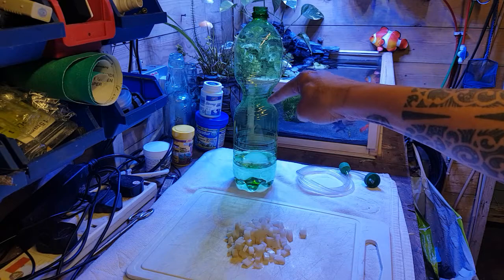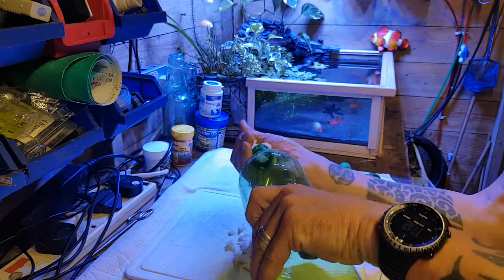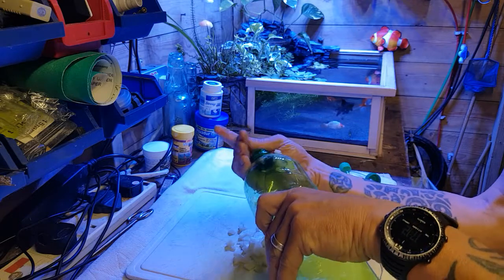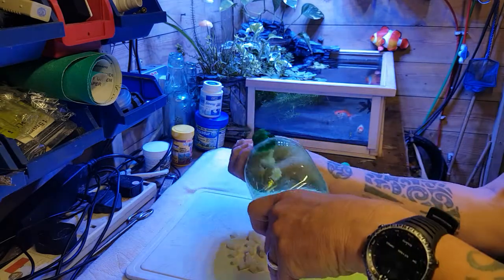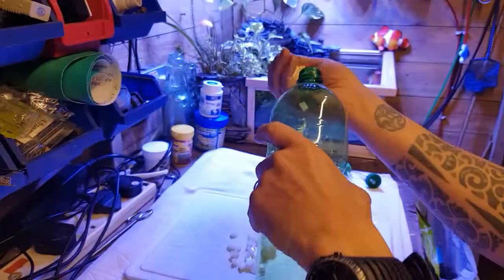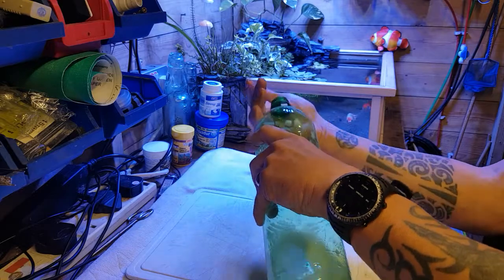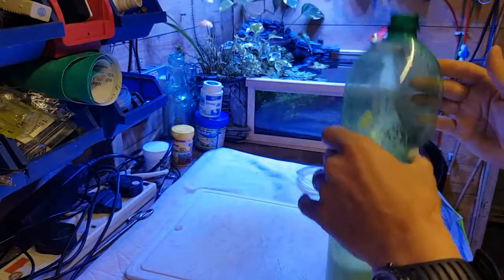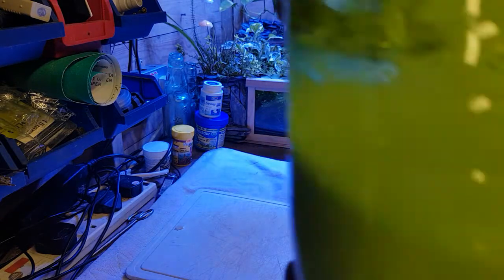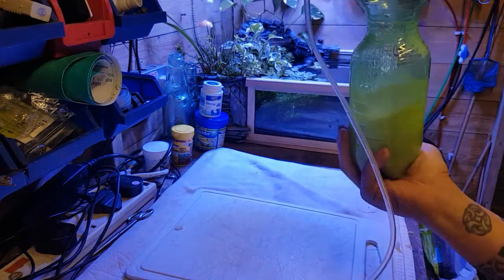Now what we've got to do is put the potato into the bottle and it will start to fizz and release all the oxygen. I like to use a tall bottle because sometimes it can foam up slightly. As you can see already, you can see that oxygen being released from the hydrogen peroxide. The quicker we can do it the better, but I like to use a tall bottle because you do get a bit of foam and you don't want that getting blown down the pipe and into your tank. Now we quickly put the lid on and that will start to build up pressure in the bottle.